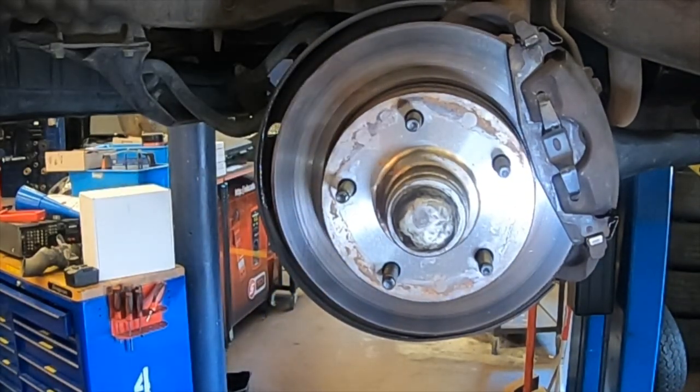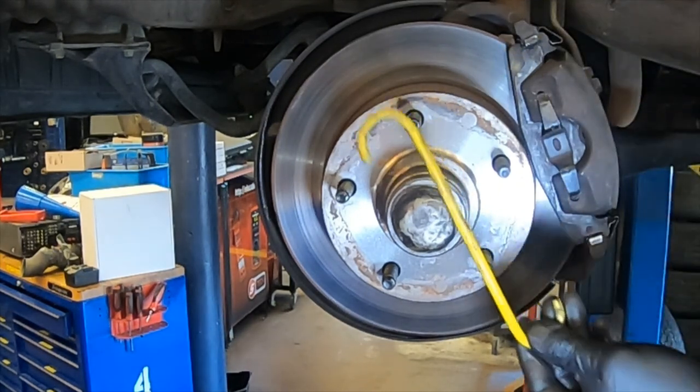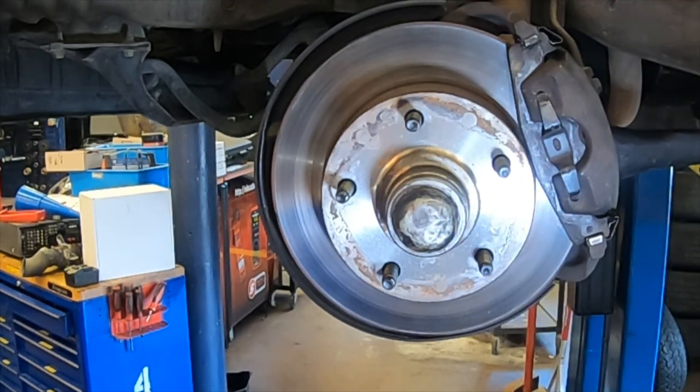Now we're ready to put the wheel back on. Make sure you retrieve the caliper hanger so you don't lose it. And that's how you do a rear wheel drive wheel bearing repack, inspection, and adjustment. Thank you for watching Mr. B's Auto Shop.